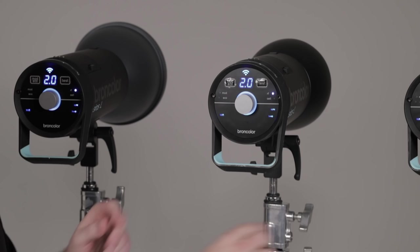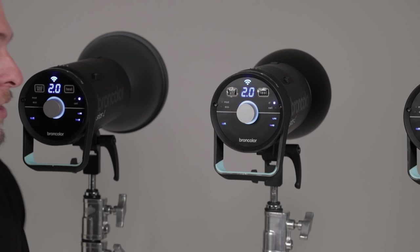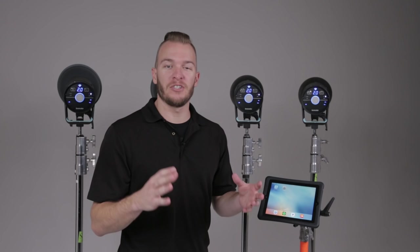Now that we have our Wi-Fi turned on and connected, we have to go ahead and assign a studio. We're sitting here in Studio 1 — it's an arbitrary number, but I want to make sure that all my strobes are on the same studio. I'm going to click my selector dial again and dial it down until I get to Studio in the menu. We're in Studio 5 currently, so I'm going to bring it down to Studio 1 so that it joins the rest of our lights in the group. Once the Wi-Fi icon has stopped blinking, you know it's successfully joined the existing network and everyone's in unison on Studio 1.